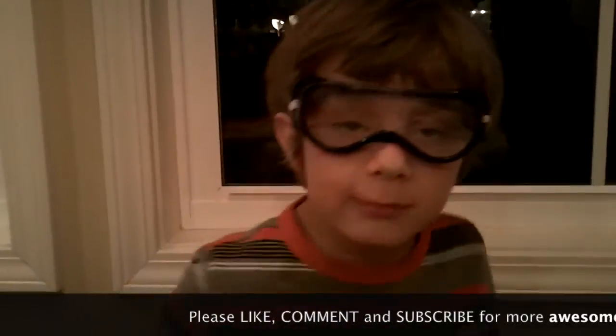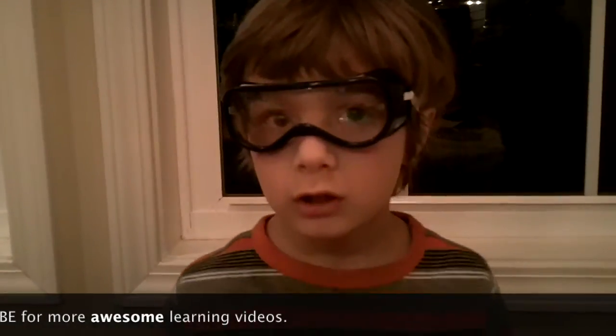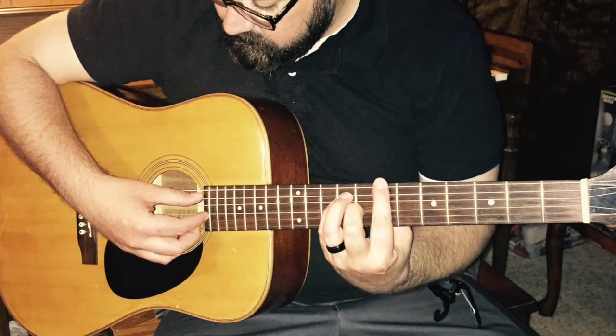Thank you for watching my video and learning how you too can walk on water. Special thanks to my awesome music teacher Mr. Shreve and my dad for the cool music playing. Thank you.